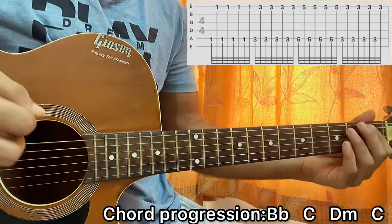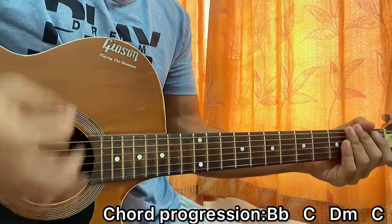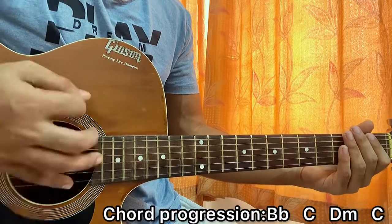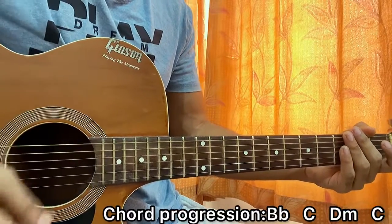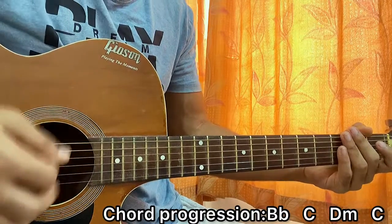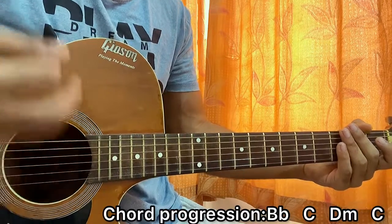Now for the chord strumming part, the strumming pattern I'm using goes like this. I'm going down, down-up, down, up, up, down, down. Just practice the strumming pattern alone first. We have down-up, down-up, down — and then the next part: up, up, down, down — and then we end it with down-down-up. So the full pattern is: down-up, down-up, down, up, up, down, down-down-up, once on every chord.